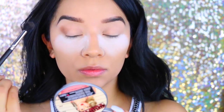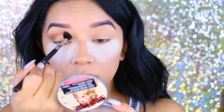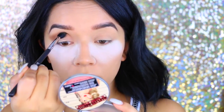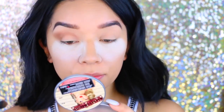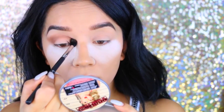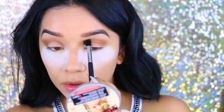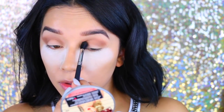Now I'm going to take the Urban Decay Gwen Stefani palette and use the shade Zone, which is the perfect shade for your crease. I love this color — the pigmentation is amazing. This was my first time trying it as well and I was just blown away by the pigmentation and the color payoff.